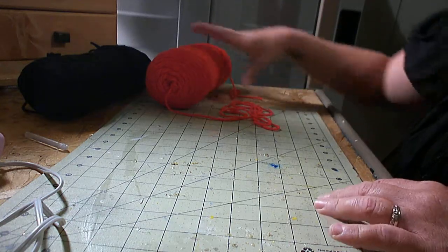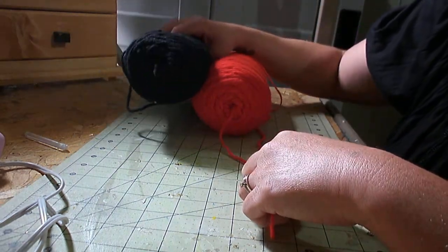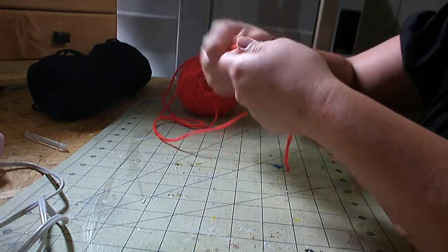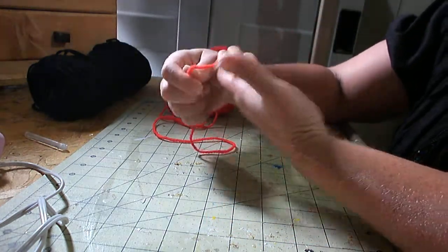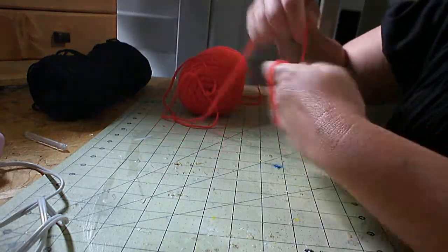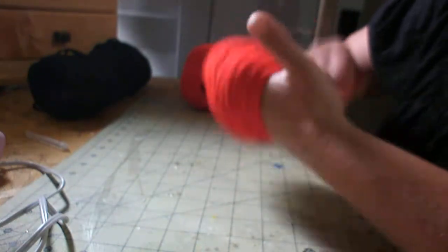The next thing is to pick the colors that you would like. I picked red and black. And the first thing you do is we're going to make his head. You put it in the palm of your hand and you start wrapping. You just keep wrapping it until you get to the desired size that you would like for the head to be.